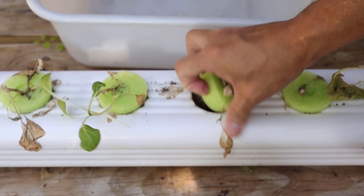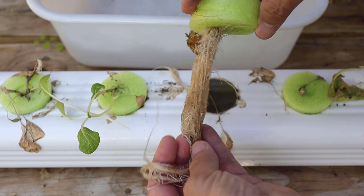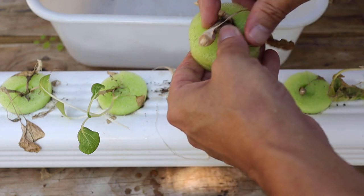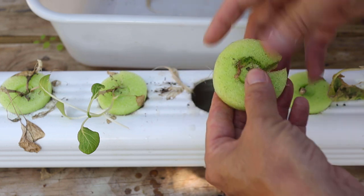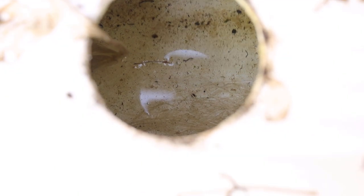Someone was asking about algae with the downspouts. We did this bok choy — you can see the lovely white roots. There's no algae in the pool noodle; there's a little bit on the outside but none on the inside. And inside the downspout — there's no algae. You don't have to paint these black and white; they're thick enough that they don't let light in, so I don't have any problem with algae. Let me know if any of you do. Let's check out one of these other holes — you can see the whole thing has no algae, so it's real easy to clean out.